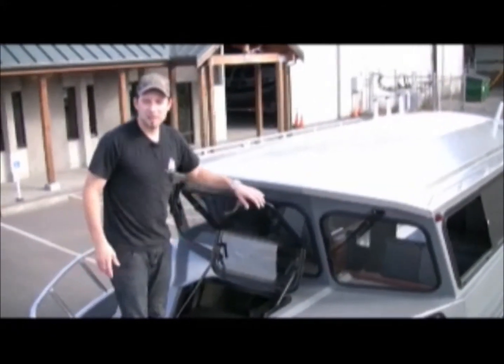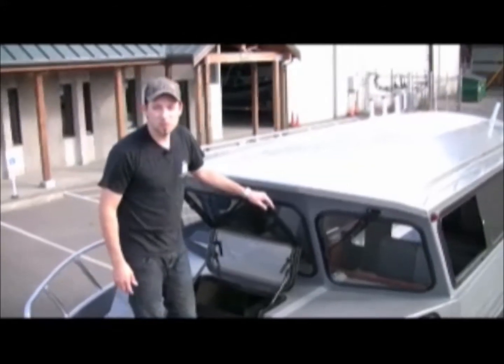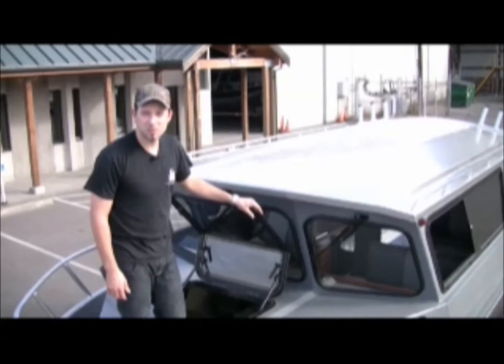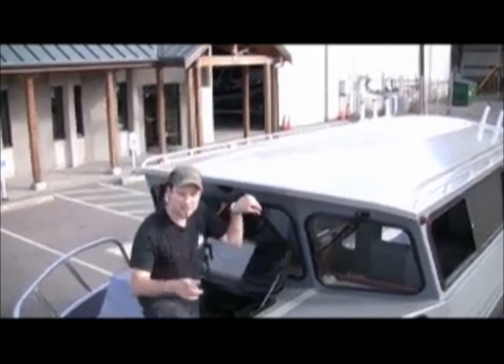We're going to head over to the water and pick up a friend of ours, retired pro bowler and Seahawk Rob Tobeck. We'll run it around and see what it does on the water. Why don't you come with us? I'll see you out there.